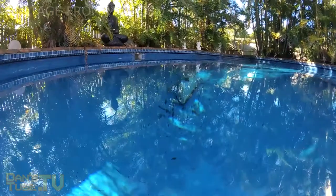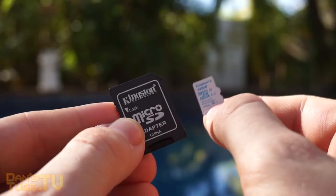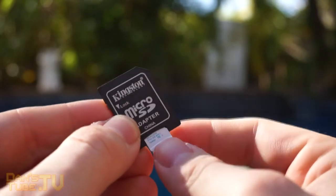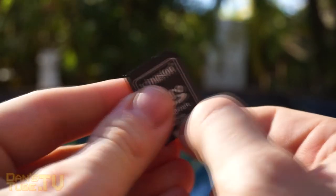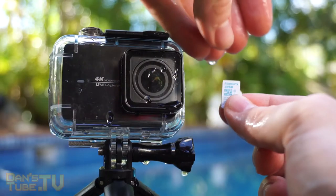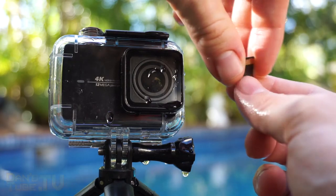Everything works fine, performance is great, and it seemed to hold up to all of the tests I put it through. So if you're looking for something like this for your action camera, definitely pick it up. I'll have the links in the description below. Leave me a comment below if you do pick one up, and if you like this video please leave me a comment. Have a fabulous day and peace out.